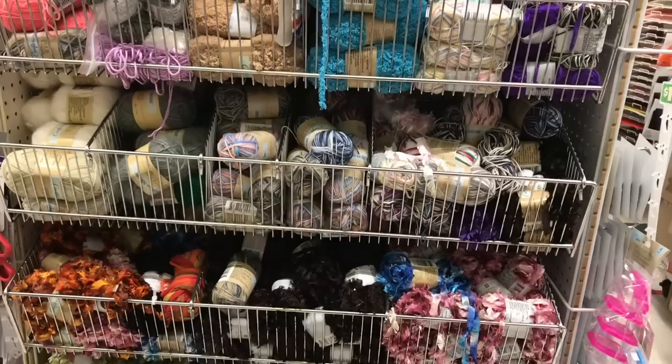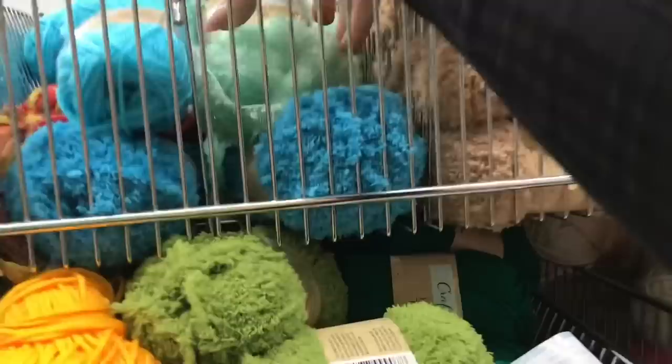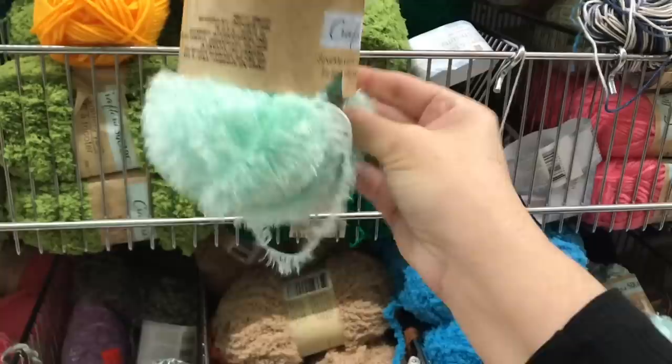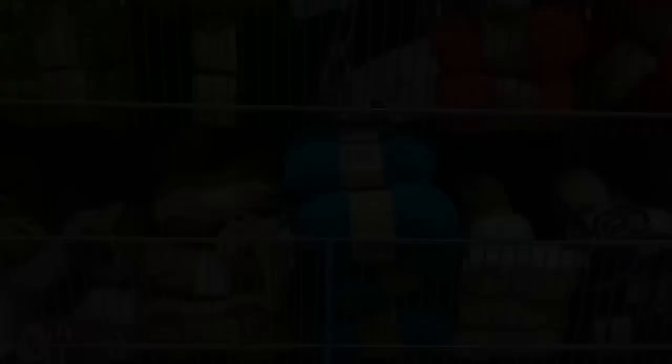Dollar Tree always has a beautiful variety of textures and colors when it comes to yarn. They have eyelash yarn and regular yarn - there's a supply for you to create clothing with, or socks, hats, and mitts. It's also wonderful for paper crafters who like to attach a special little thread, or some yarn to make ribbon-type tassels. There's quite a nice variety at most Dollar Trees and I always appreciate the selection they provide.